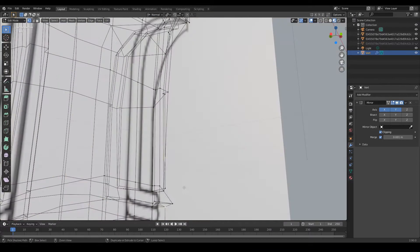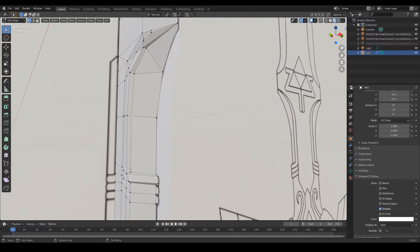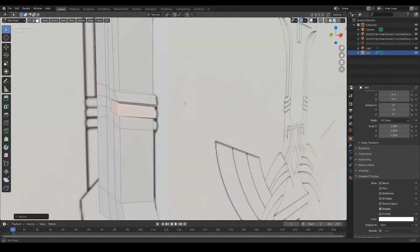If you ever feel like modeling things like this, look up blueprint styled art. It helps you get the angles you need to make it look like the real deal.